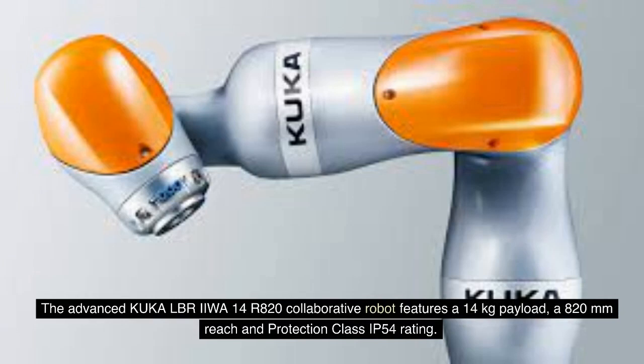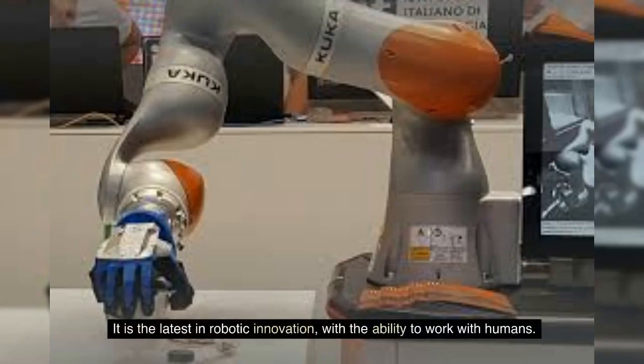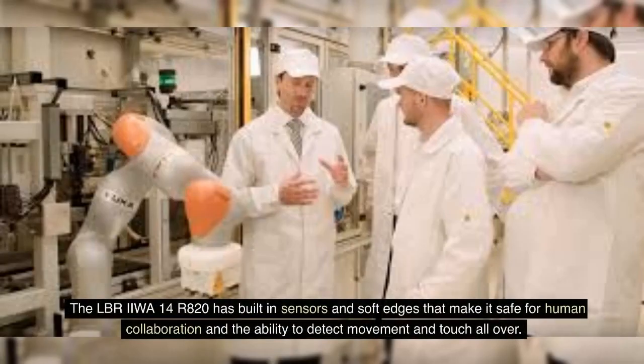The advanced KUKA LBR IIWA 14R820 collaborative robot features a 14 kg payload, 820 mm reach and protection class IP54 rating. It is the latest in robotic innovation, with the ability to work with humans. The LBR IIWA 14R820 has built-in sensors and soft edges that make it safe for human collaboration, with the ability to detect movement and touch all over.